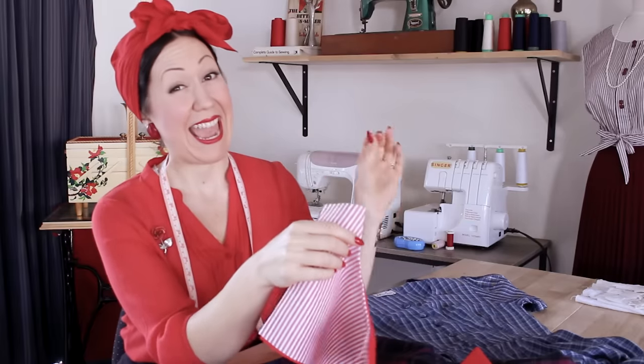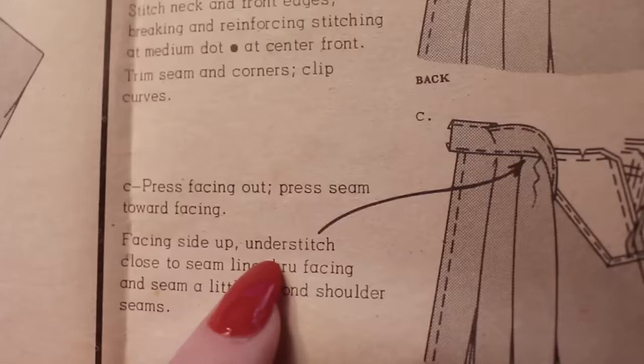If you've been sewing any amount of time, you will have come across the term understitching. And if you're like me when I first started, you might've looked at it, seen it on the pattern instructions and just thought, 'What's understitching? I think I'll skip it. It's fine.' We all do this as beginners — we skip sewing steps mostly because we don't understand why we're doing them. So in this video, I want to talk about what understitching is, how to do it, and show you the difference it makes so you'll get much more professional finishes in your sewing.